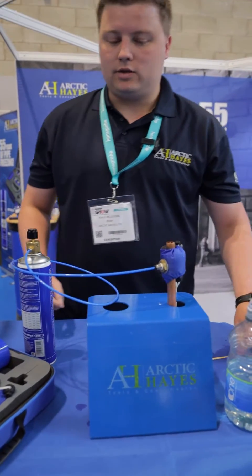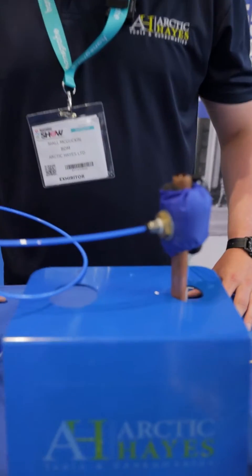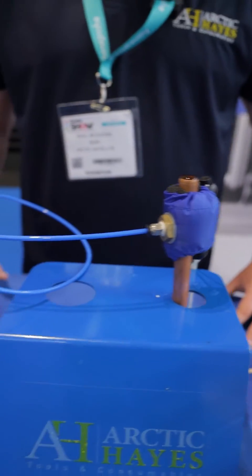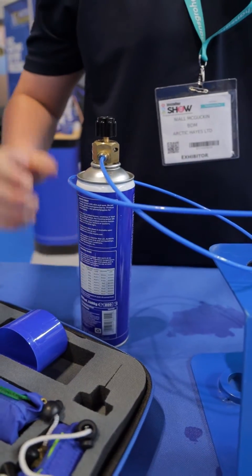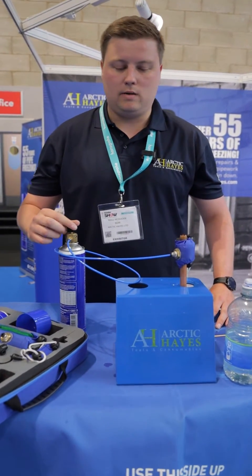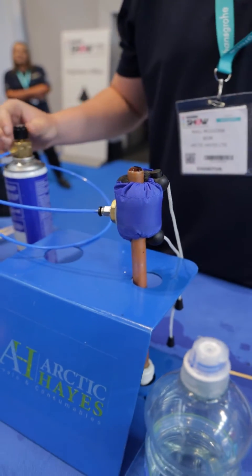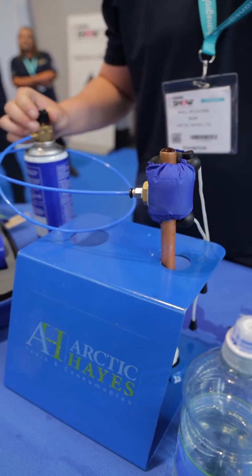Moving on to the actual demonstration itself — the kit's all set up here. We've got a 15mm copper pipe with water in the top, and here is the actual gas and the regulator valve in use. All you've got to do is turn the nozzle like so. Once you start to see the evaporation and the vapour coming out of the jacket, that's how you know it's starting to freeze.